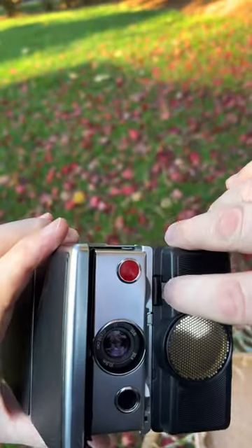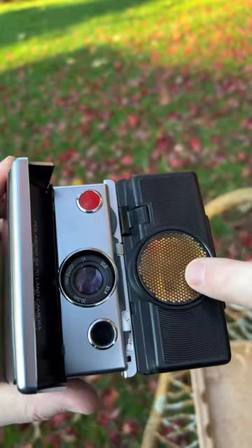Come out here on the front, put this like this, and it should autofocus using this.